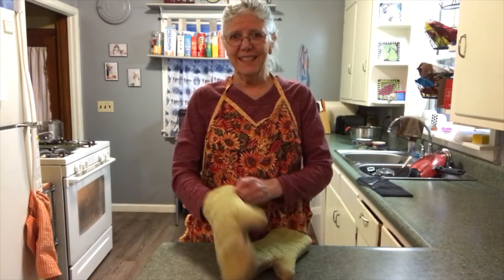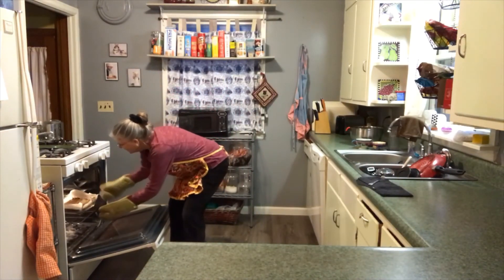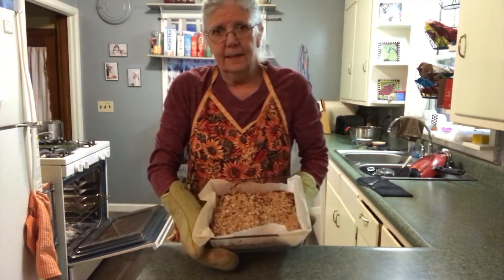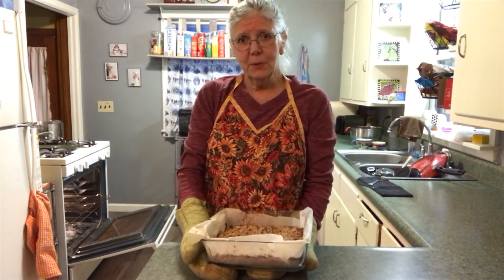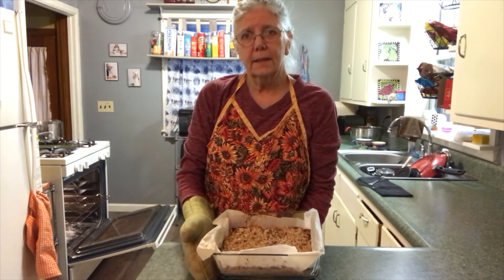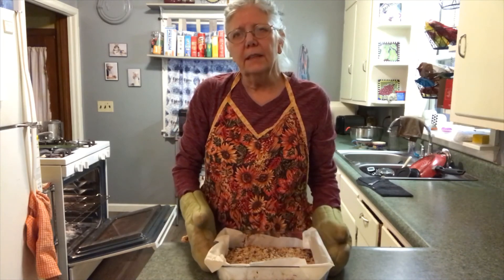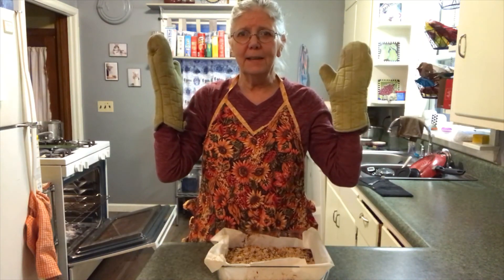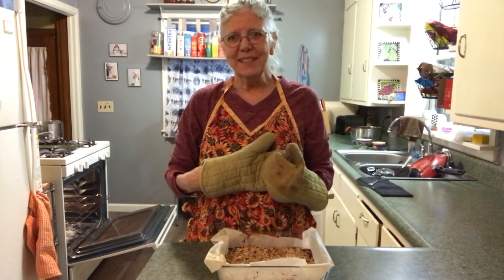Has it been 35 minutes? Are you ready to take it out? Let's take a look and see how it looks. Here's how mine looks — it's a little bubbly on the edges and it looks pretty good. Now the next thing we're going to do is cool it until the pan is at room temperature, then put it in the refrigerator for two hours. When it's thoroughly chilled, we can take it out, cut it into bars, and voila — we have peanut butter and jelly bars. Thank you so much for cooking along with me and I'll see you soon.